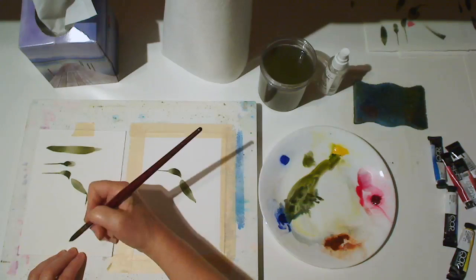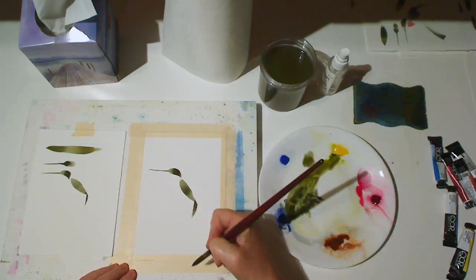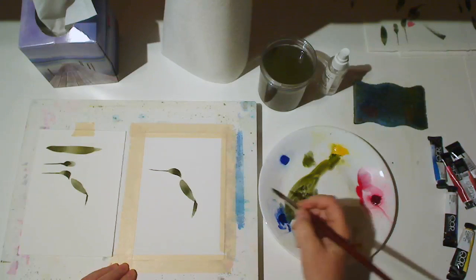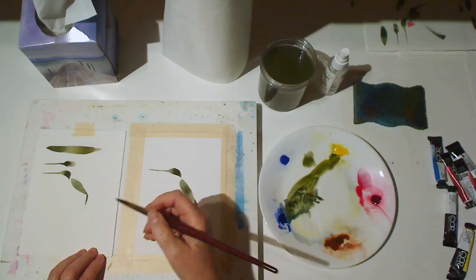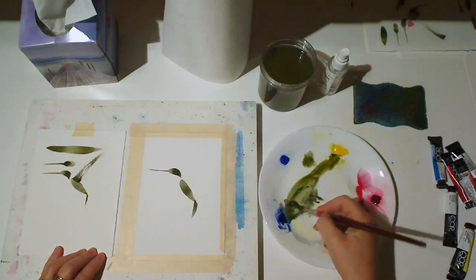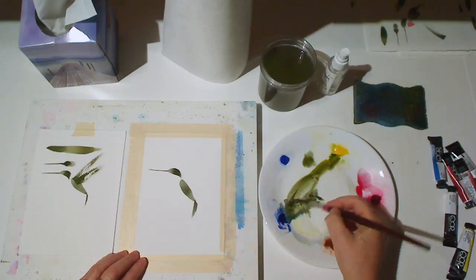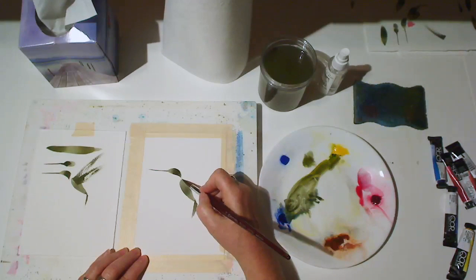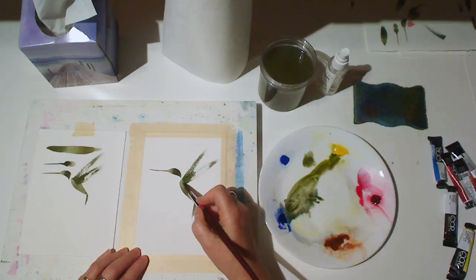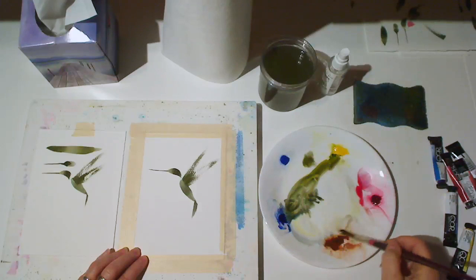Now a little flick of the wrist for the tail. For the wings, I'll use a larger wrist flick — press and flick. And for the second wing, press and flick your wrist. I think that works, so we'll go to the actual hummingbird and make those two strokes. The second one's a little bit narrow, so I added another small wrist flick just to thicken that wing a bit.